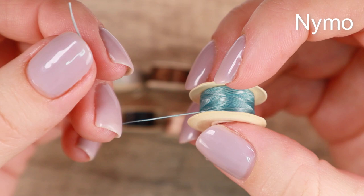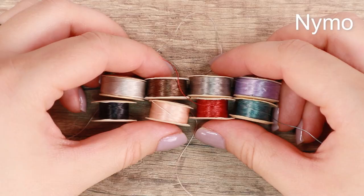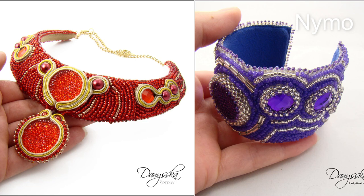The disadvantage is that Nymo frays very quickly, it's quite stretchy — it's a good idea to stretch it a little before sewing — and it's easy to form a knot on it. It also tears, especially when you want to undo some steps. These disadvantages sound pretty awful but it's not such a tragedy. Anyone who doesn't have comparison with other threads will be fine sewing with Nymo. Once you get experience with bead weaving you'll probably use other threads and use Nymo for bead embroidery, for example.